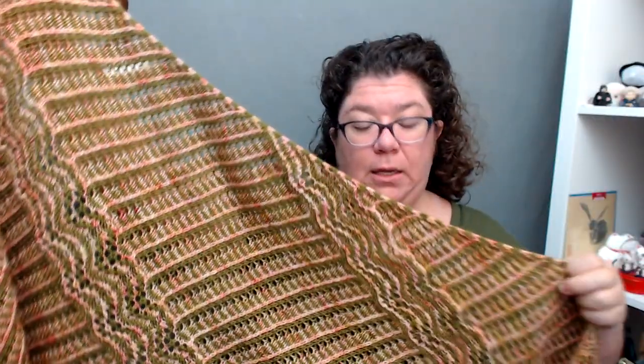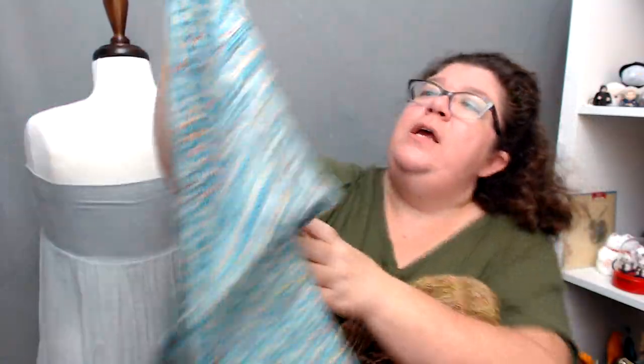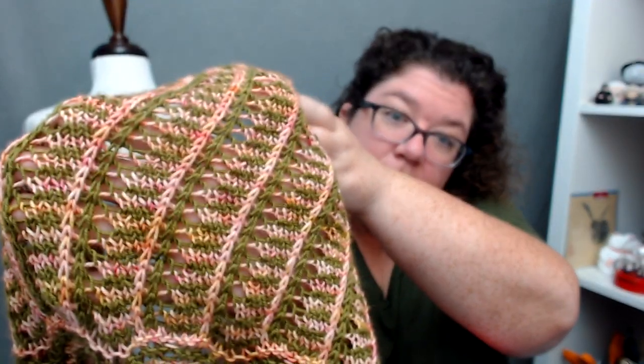Another thing I mentioned in the pattern: I blocked this one very aggressively to get the lace, because I really wanted to emphasize it. When you're knitting it, you'll find that the vertical column creates a really interesting texture — it almost has a ribbed effect. So if you really like that, you don't have to block it as aggressively. It can be smaller and still beautiful. This one has been blocked a little less aggressively and you get more of the texture, with almost a 3D effect between the two vertical stripes. Whereas here you can see the lace more visibly between those stripes.